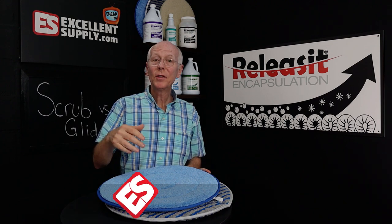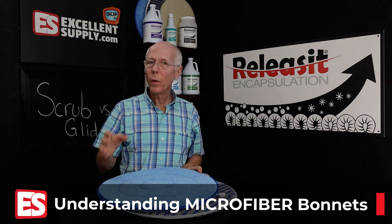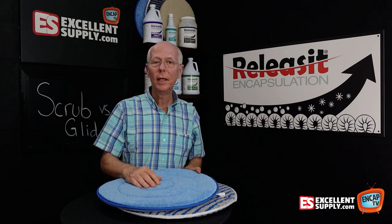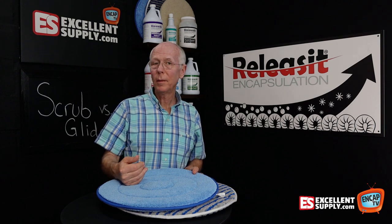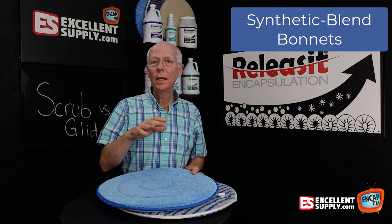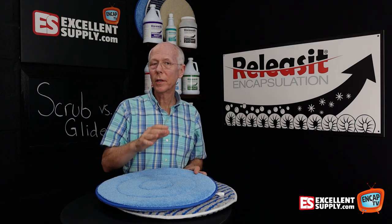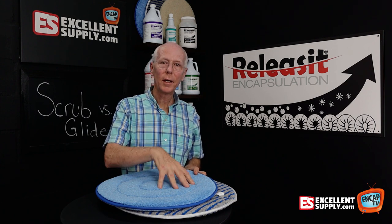Before I dive into the difference between the scrub and the glide microfiber bonnets, I want to talk about why we might want to consider using microfiber for a carpet cleaning bonnet. The typical carpet cleaning bonnet fibers available are cotton and or a cotton blend. There are also synthetic bonnets and microfiber bonnets, so we can basically break it into those three categories: cotton, synthetic blends, and microfiber.